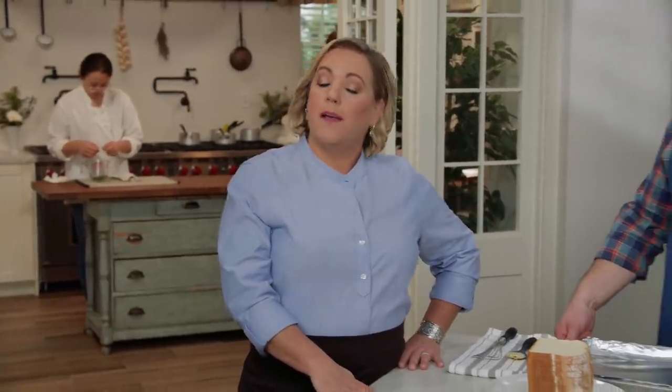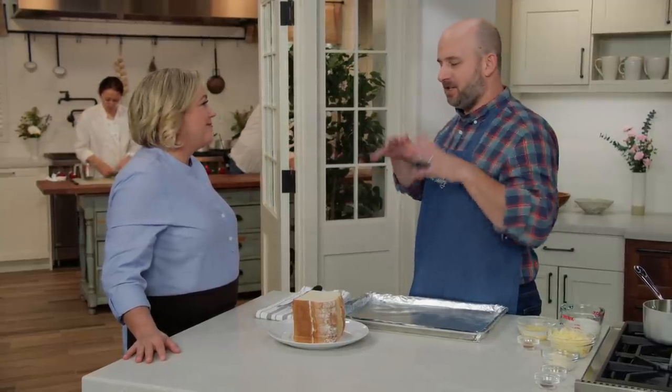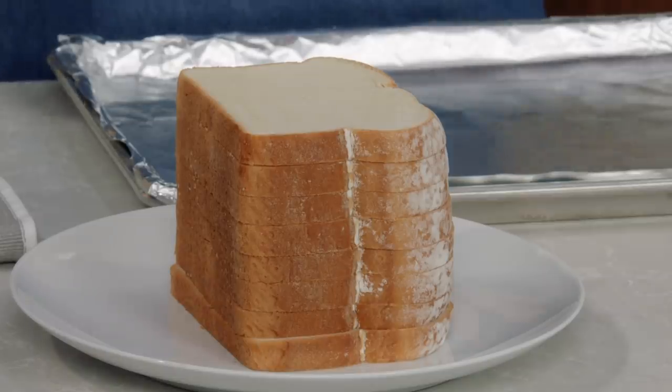A croque monsieur is a traditional Parisian sandwich that became popular in the early 20th century. Translated, 'croque' means crunch and 'monsieur' means mister, so it winds up being 'Mr. Crunchy.' Brian's here to show us how to make it. The sandwich is still popular because it's completely over the top — you have salty, sweet, smoky ham in the middle, Gruyère cheese, Parmesan, and a cheese-injected white sauce that drenches the whole thing.